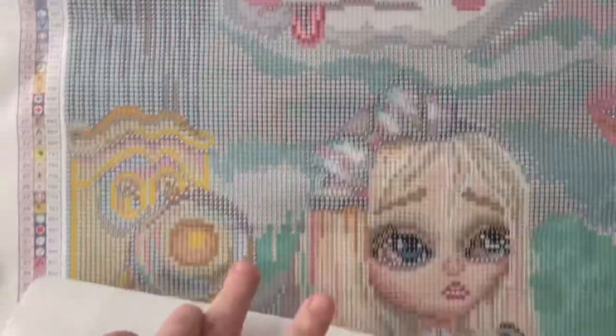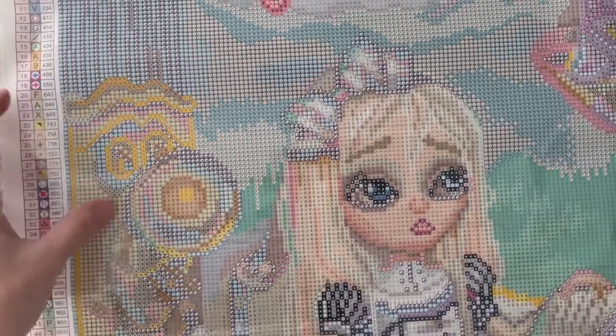Oh, and here's the Cheshire Cat. Everything looks very clear and the symbols are easy to read. And there are two legends — one on the top left and one on the bottom right. Oh, this is nice. I love all the colors. Let's see how this looks up close.